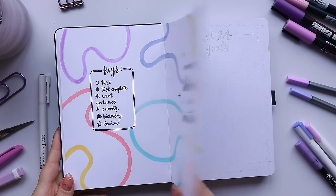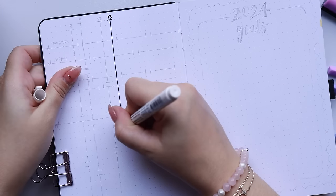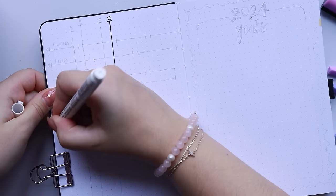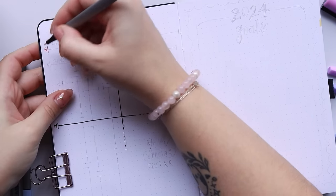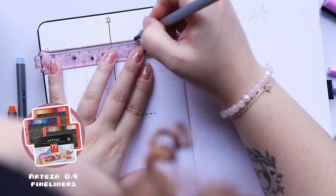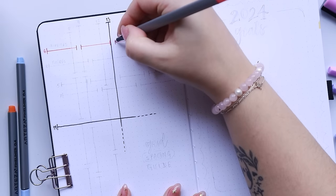For the quote on the other page I did a simple inspirational quote: 'Everything blooms in its own time.' I really think that speaks to how I'm feeling right now in my mental health and my journey — it's like taking the pressure off of yourself. I thought it was a really beautiful quote to start the year off with, and then on the next two pages I usually do my grid spacing guide and my 2024 goals.